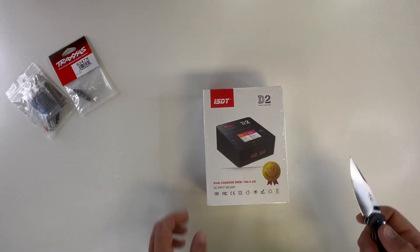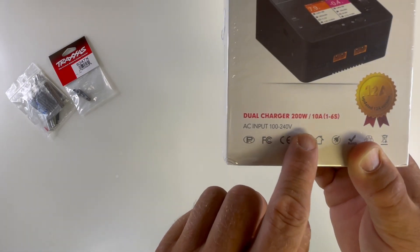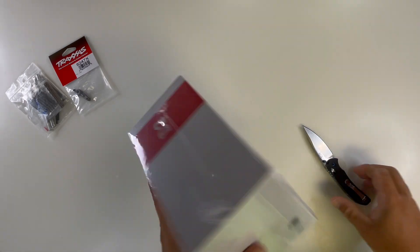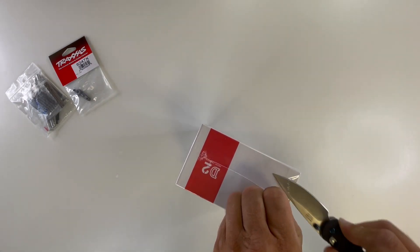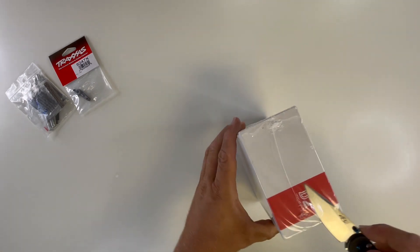Let's see if I can make that look cool when I open it. What do we got here? Dual charger, 200 watt, 10 amp, 1 to 6S cell. It's a battery charger for my toys. Where did I get this, kids? I'm going to tell you the truth. I got this — all this that you see — from a subscriber.